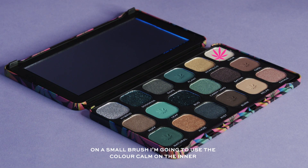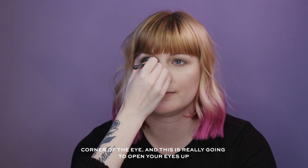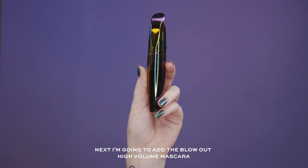On a small brush I'm going to use the colour Calm on the inner corner of the eye — this is really going to open your eyes up. Next I'm going to add the Blowout High Volume Mascara.